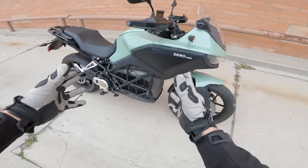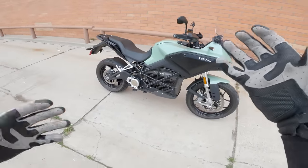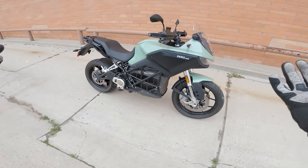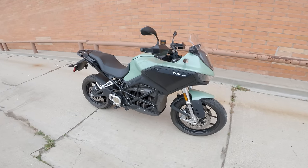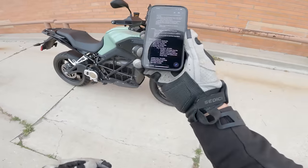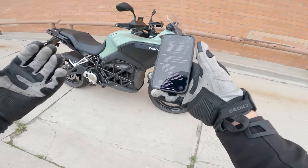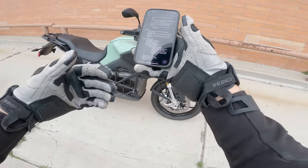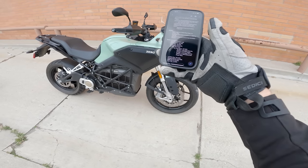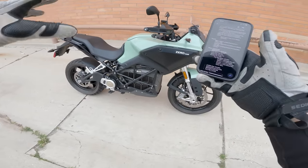Before we get going, let's circle back to the battery. 17.3 kilowatt hours is the capacity. For those not familiar with electric motorcycles, I did a little research. I looked up the battery capacity of the five electric vehicles I anecdotally see most — two Tesla models, a Chevy Bolt, Nissan Leaf, and a Kia EV6. The average battery size for those cars is approximately 67 kilowatt hours — three or four times larger than the Zero's battery. So when we talk about range later, hopefully that gives a little context.